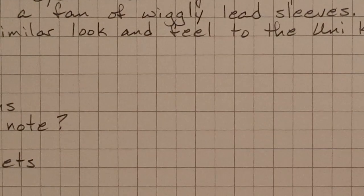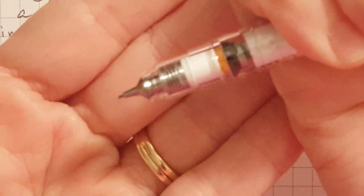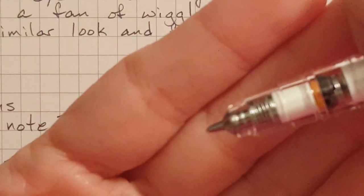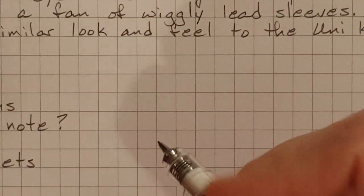This is the .5. It just puts out a little bit of lead at a time. I don't know how far I should extend it. Okay, we'll see how this goes.